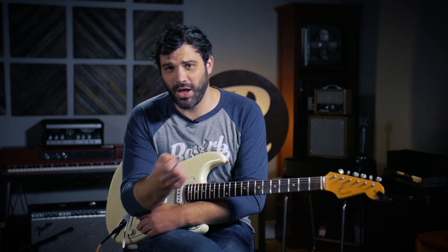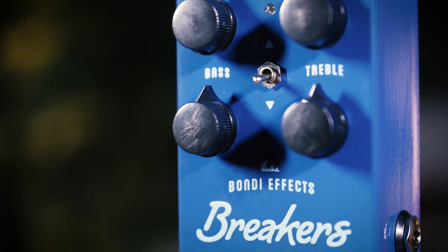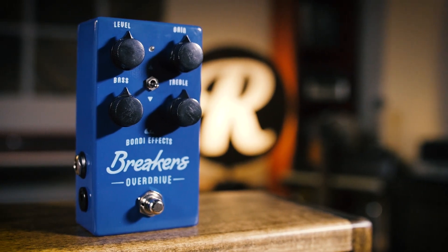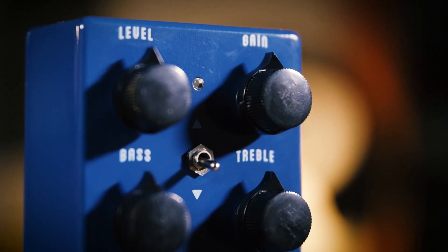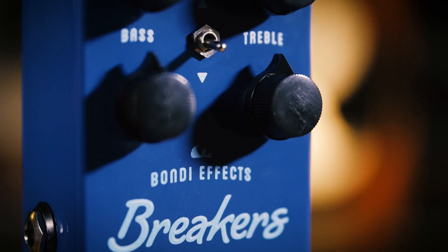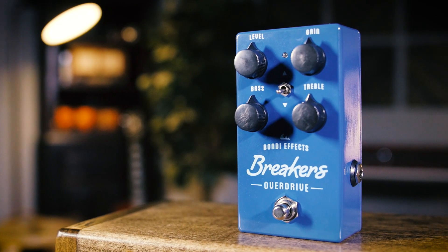So what sets this overdrive apart from other overdrives on the market? Well, for one, it's a clean boost and an overdrive, which you can blend between the two with the gain knob. There's a pretty powerful active EQ — up to 15 dB of boost or cut on the treble and bass knobs. There's a toggle switch in the center that controls the amount of headroom and overall character of the drive. And inside the pedal, it's actually converting your nine volts into 18 volts, so even more clarity and headroom.